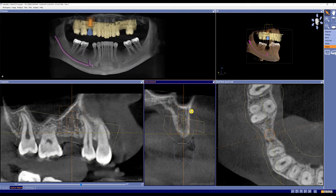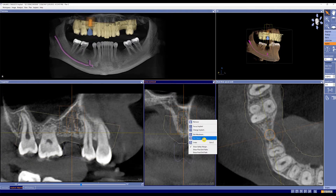That's because for CEREC Guide 2 we need to add sleeve information. To do that, we're going to right-click on the implant and hit edit sleeve.